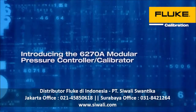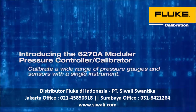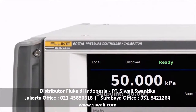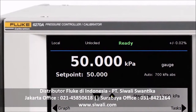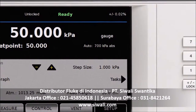Introducing the Fluke Calibration 6270A Modular Pressure Controller Calibrator. Now you can calibrate a wide variety of pressure devices with a single instrument. The Fluke Calibration 6270A is a robust, reliable solution that lets you dramatically simplify the task of pneumatic pressure calibration.